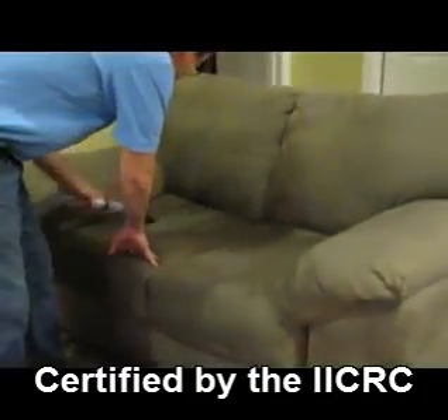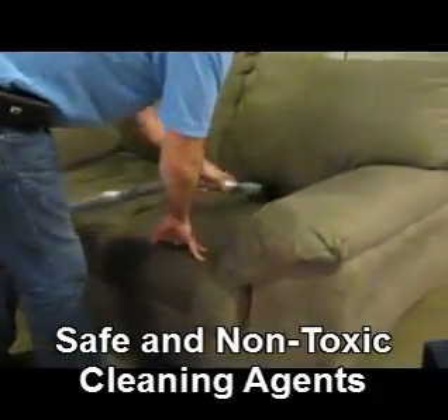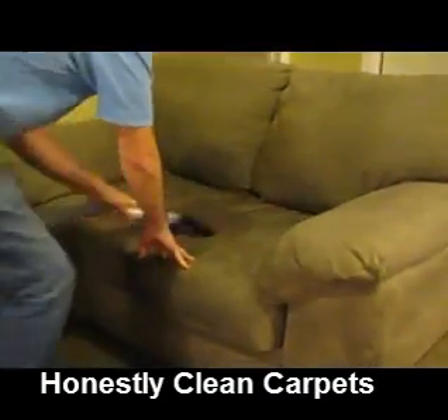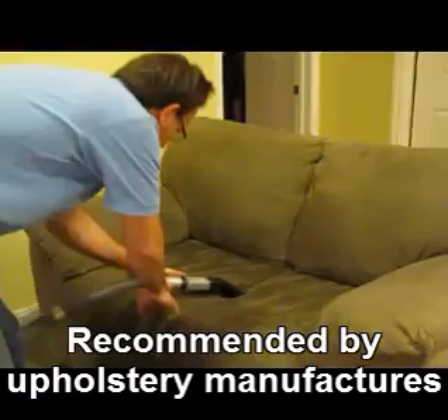As we're going over the upholstery right now, we're applying a rinse agent and taking the soil back to the truck. We're going to get the couch as clean as possible. This couch is in very good shape, and it's going to clean up really, really well.